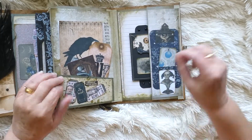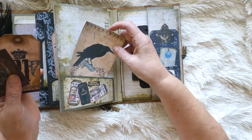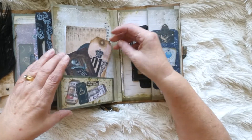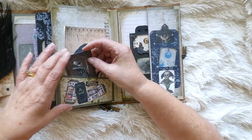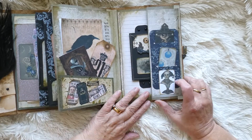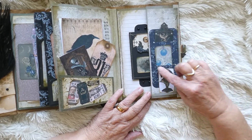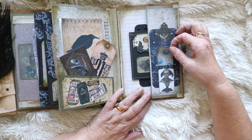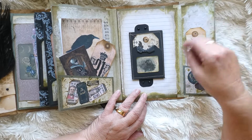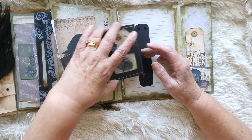We open it out and we've got some more journaling paper there, another tag and another little journaling card - I think all three of those come from Graphic Fairy's premier site. Then here we've got just those little areas that slot in some smaller tags, and that opens out and you've got a little tag popped in there. Then this is the zine book, which I've done a separate video on showing how to make one.